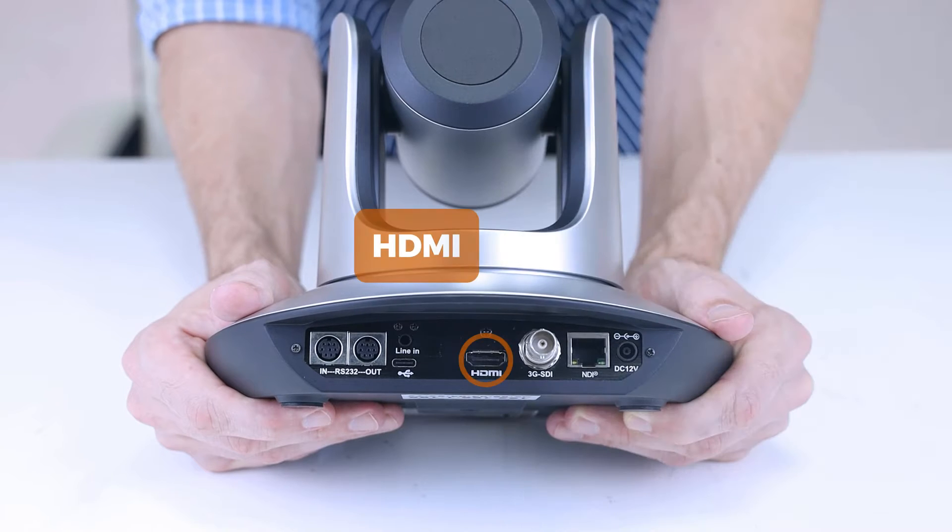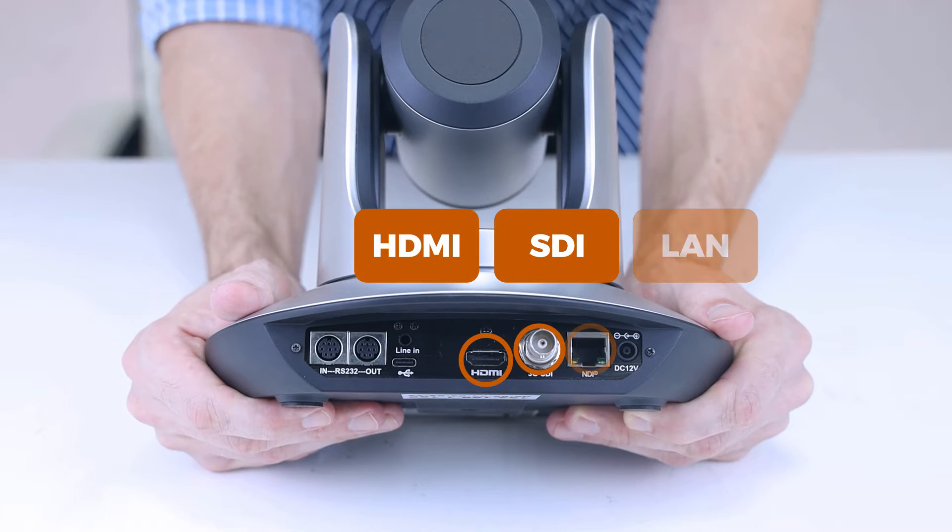This works through HDMI, SDI, and various LAN configurations, including NDI. This can help simplify your setup.